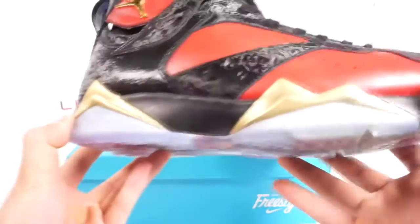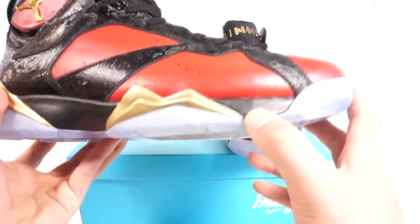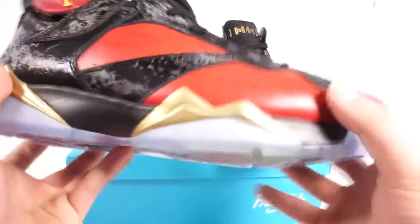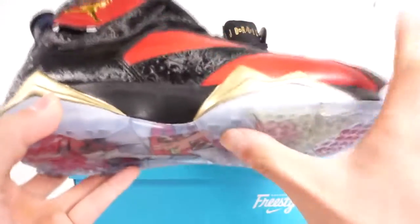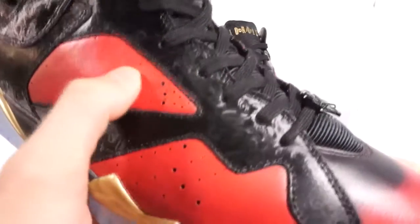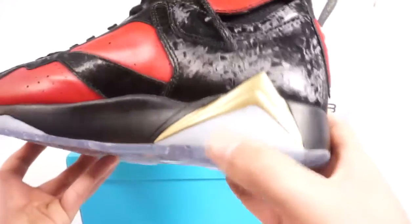The golden Jumpman logo in metal is shiny. The midsole features a gold mountain design, with the rest of the midsole in black. There's a bluish icy outsole and perforations of various sizes on the upper. The medial side is mostly black, providing better arch support.